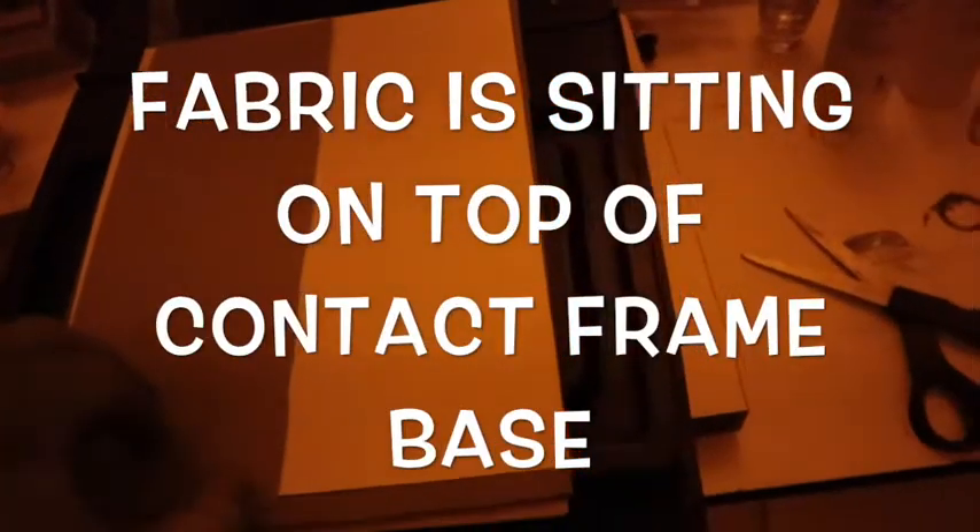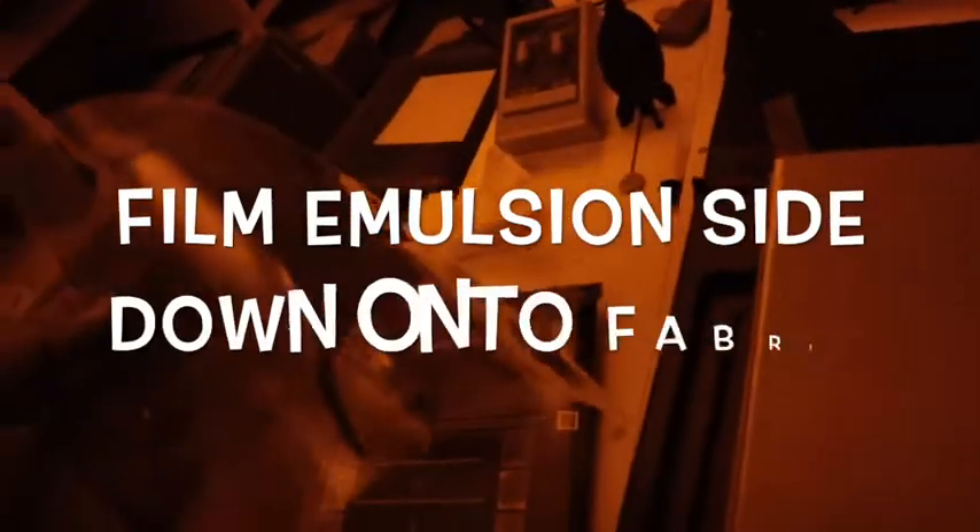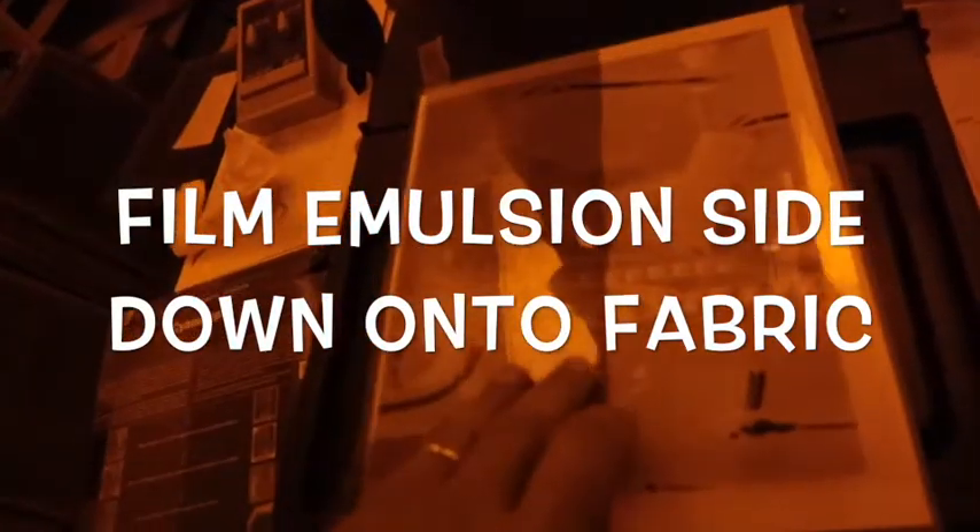I cut one of those pieces of fabric in half and it's sitting right there on top of my contact print. I don't see a front or back on the fabric — it's basically coated all the way through. So I laid it there, remember: emulsion side down on the film. I put the film down for my test strip.